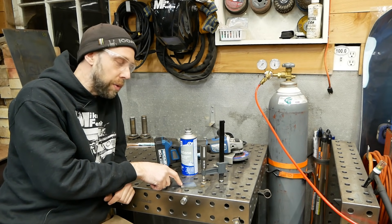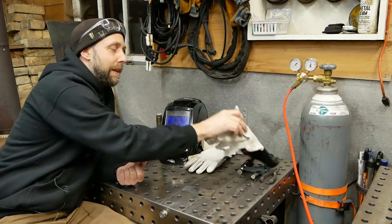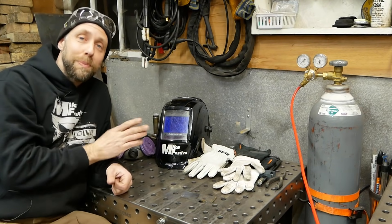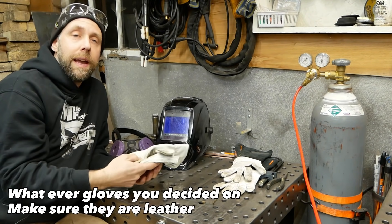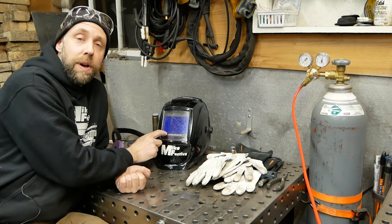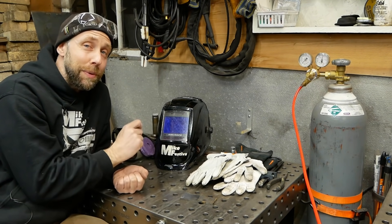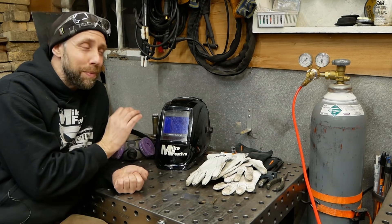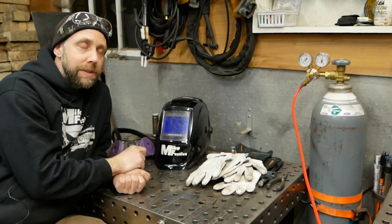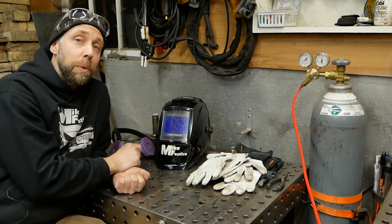Real quick note about personal protection: here are some thin TIG gloves — they work really well but they're thin, so don't touch hot metal. I commonly use these for MIG and TIG. Get an auto-darkening helmet; it's extremely important for TIG welding especially when learning because you can actually see what you're doing. I usually weld around shade 11. Welding respirators are always advised — I'm not wearing mine so I can talk, but I do have an overhead exhaust fan. If you're welding aluminum or stainless, please wear a respirator because they put off some pretty nasty fumes.